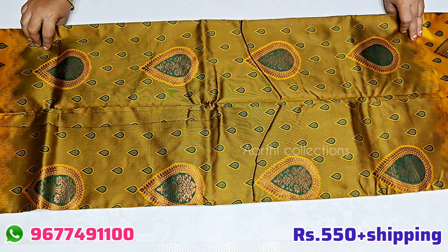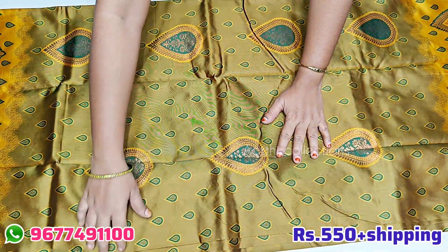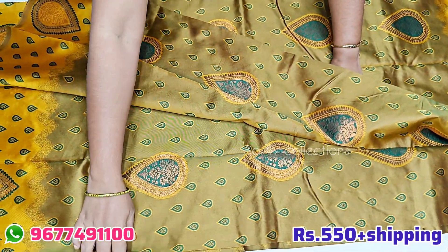The green and mango color — the view is so beautiful.